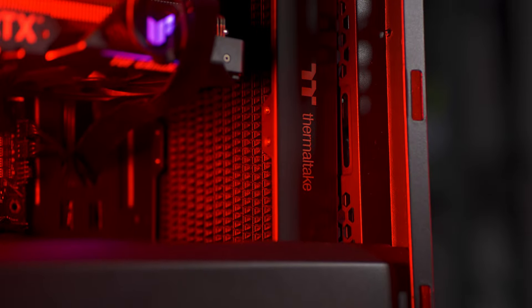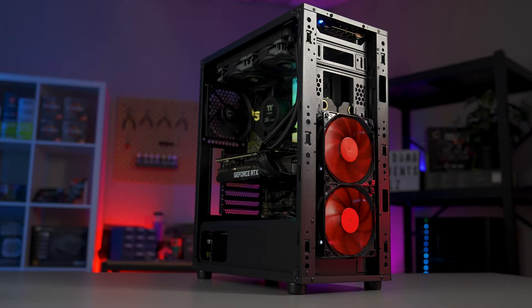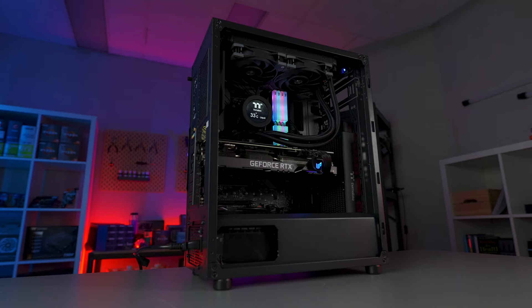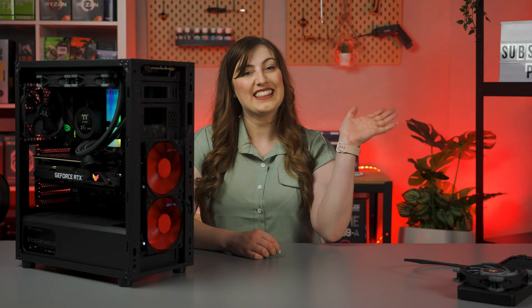The world is changing, and that means our needs as PC users are changing too. That's why Thermaltake Australia strives to be at the forefront of technological innovation, and today we're proud to introduce the next evolution in PC hardware. Hey there, I'm Sarah from Thermaltake Australia, and this is the Thermaltake H Edition all-in-ones.